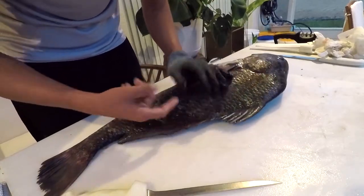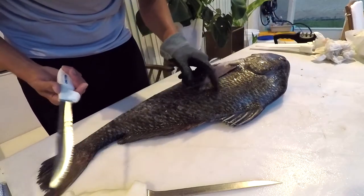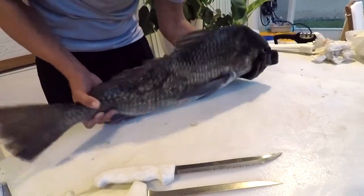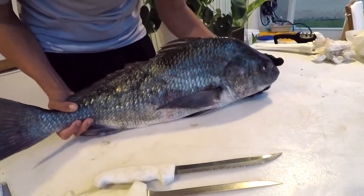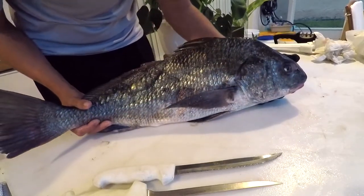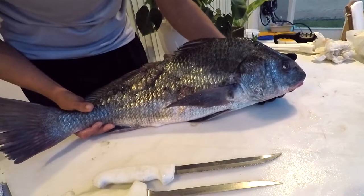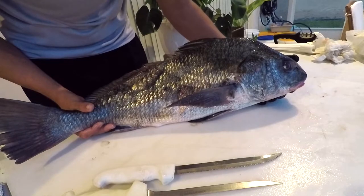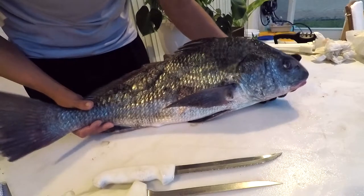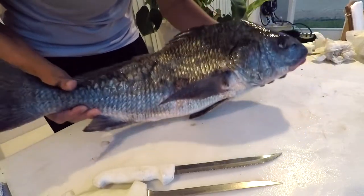Their scales are super tough — a lot of people dull their knives on them. Some people use serrated knives or even an electric knife to cut them. The black drum and red drum are in two different genera but the same family. The red drum is Sciaenops ocellatus; this drum is Pogonias cromis. They're both in the Sciaenidae family, which includes drums, croakers, and sea trout.